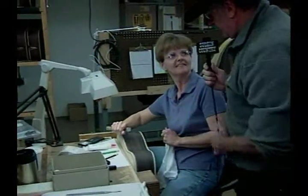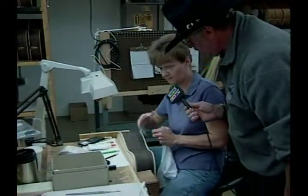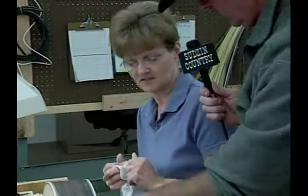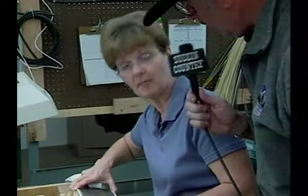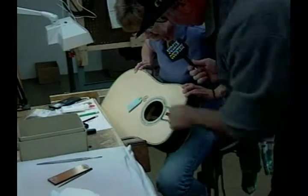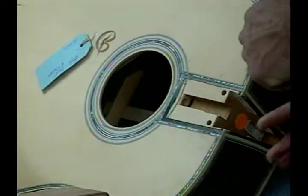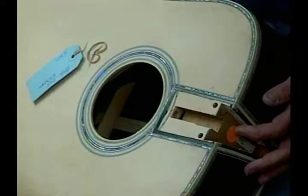What other trim work do they put on guitars other than the pearl inlays? They put the pickguards, and the necks — all the special trim work. For this particular guitar body, I think this is about all they get. And it's all through here too — look at that, all different colors in here. Pretty interesting.